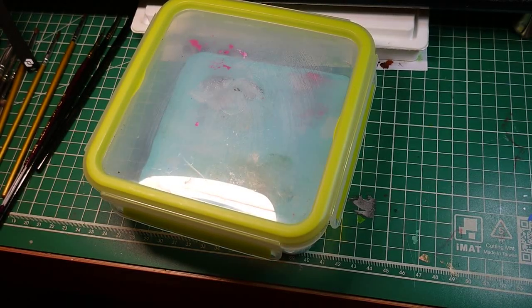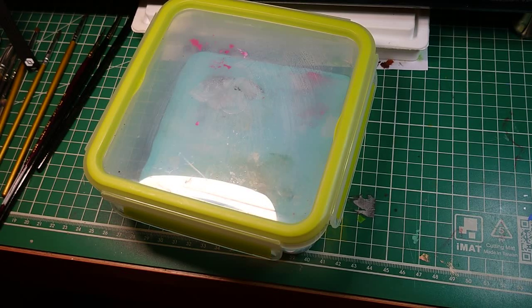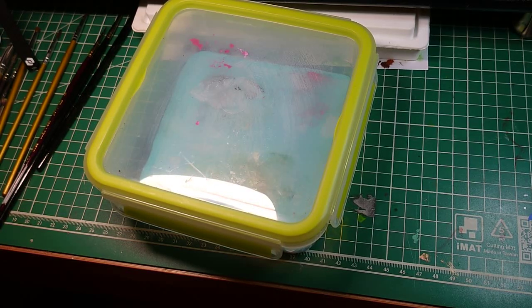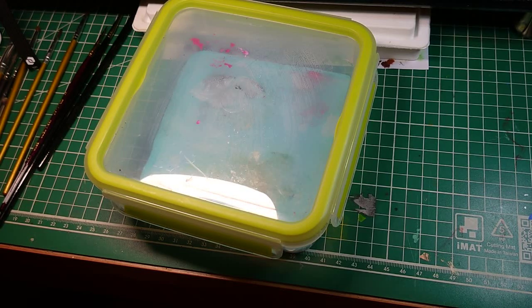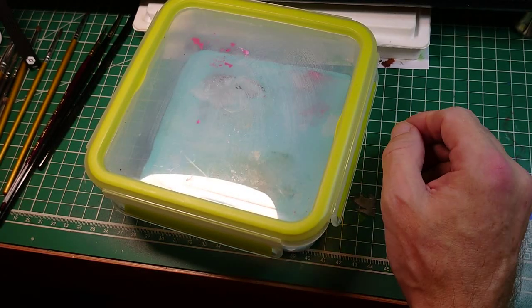Wet palettes — most of us use them, and a lot of us have made our own, and there's a million videos on YouTube on how to make them. So how can we really say that this one is the best?